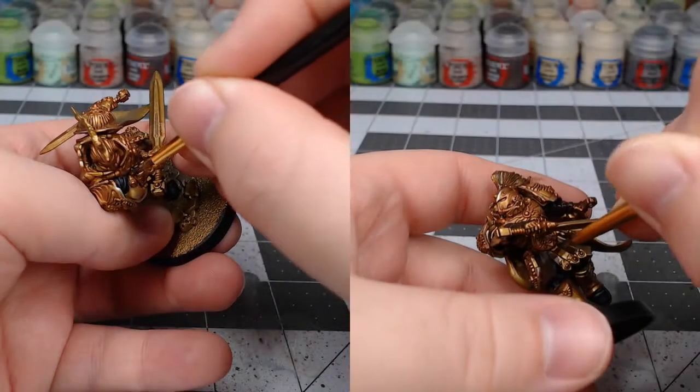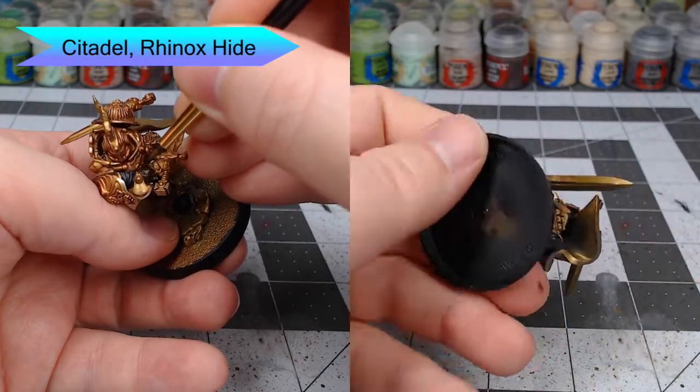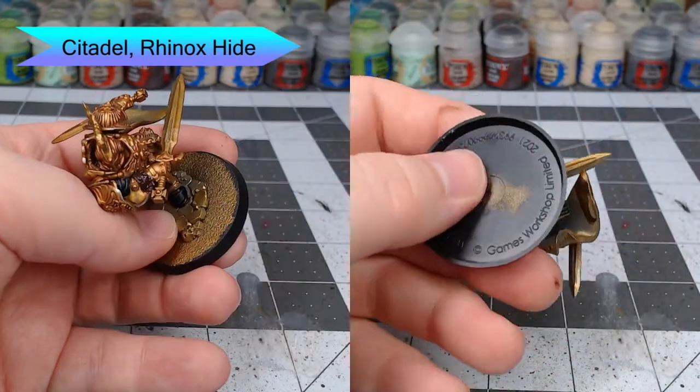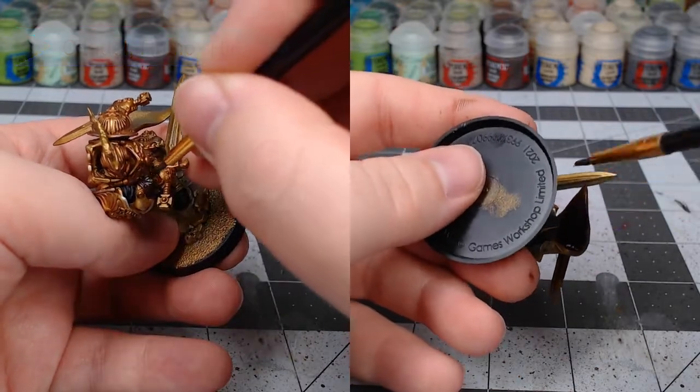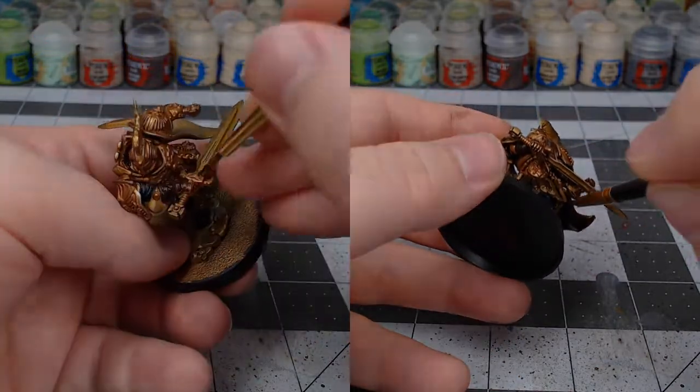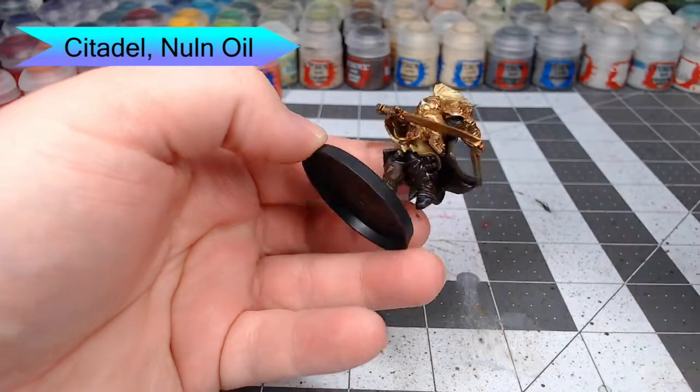Now we're going to begin working on all of the leather parts of the model. We're going to start by basing this with Rhinox Hide. While you're doing this, don't forget to do the inside of the cape as well. Once our base color is in place, we're going to shade all of the leather using Nuln Oil.